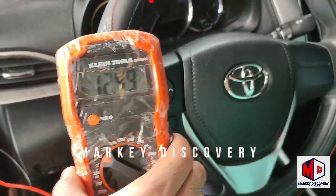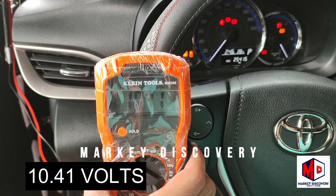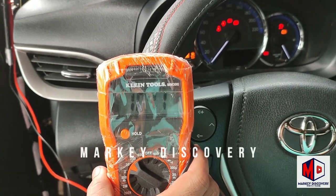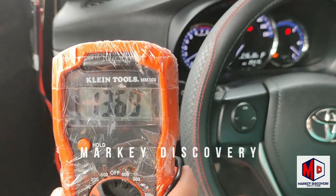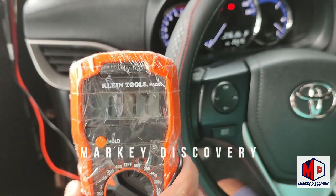So ayan, start na. Tingnan natin kung gaano bababa. 10.41. Malakas pa, yung iba nag-8 na lang. So ito malakas pa to, ayan nagkakarga yung alternator.